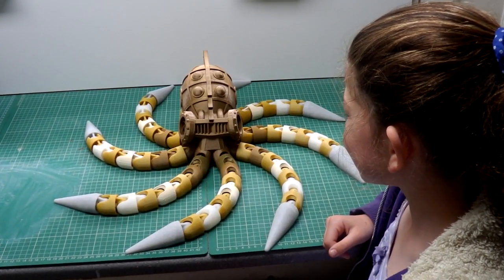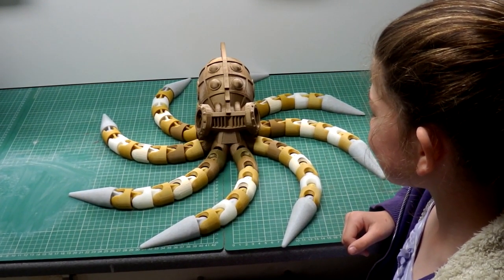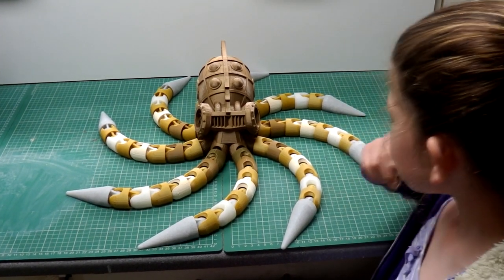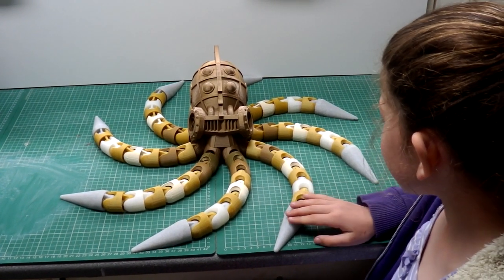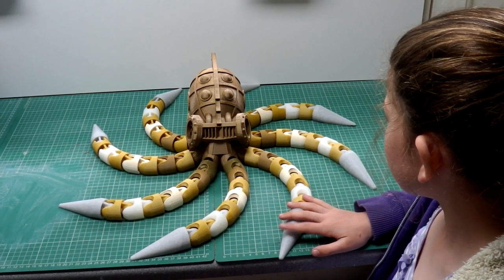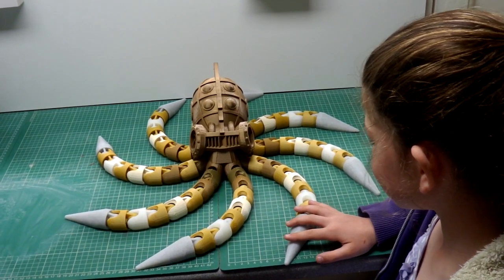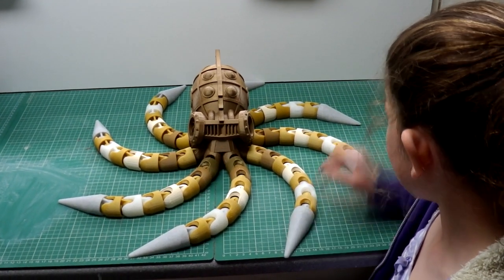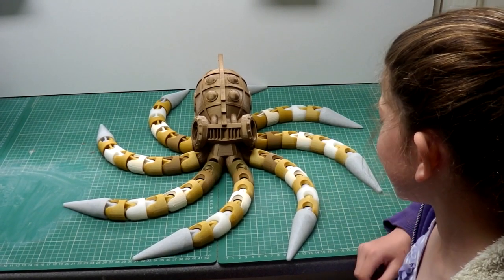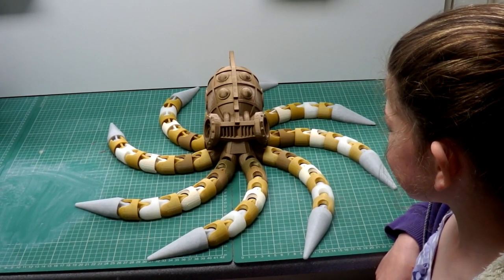Okay, so Steve the Octopus is finished. What do you think you might change next time if we make this again? I don't know — I think I'd probably make the tentacles a bit shorter. But otherwise I think it's fantastic. Do you like the colour? Yeah, it's quite cool being different colours isn't it — silver, bronze, white, brown. It's really nice. Brilliant, well done. Another one finished.